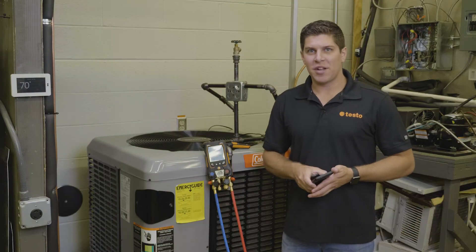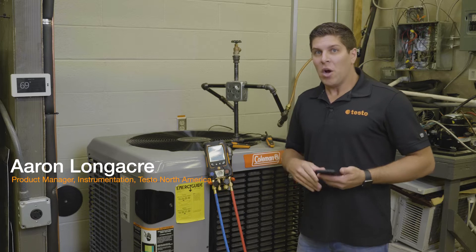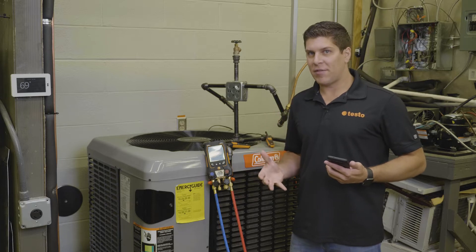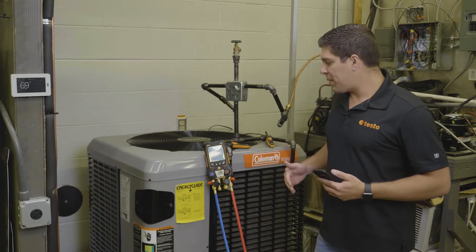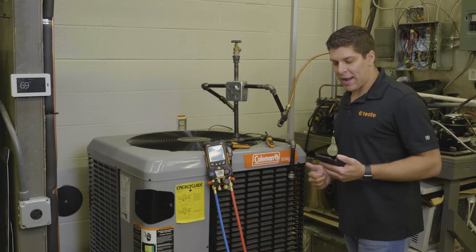Hey everyone, it's Aaron from Testo here at TCHS Brandywine in Downingtown, Pennsylvania. Right now we're going to go into the measuring modes and take a look at how the Testo 557S and the 550S work for the measurement modes. We're going to jump into our digital manifold and as you can see we're connected up to a circuit right now.